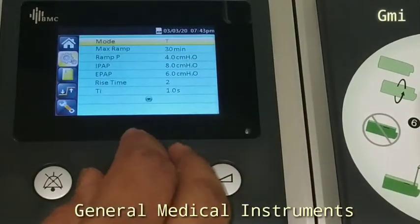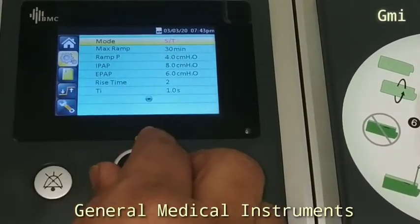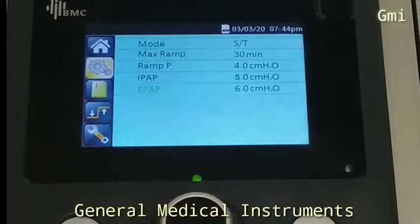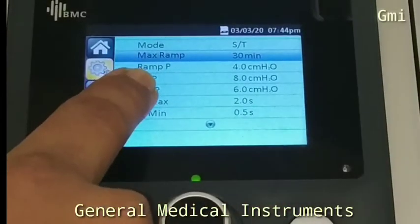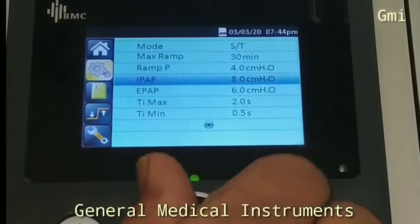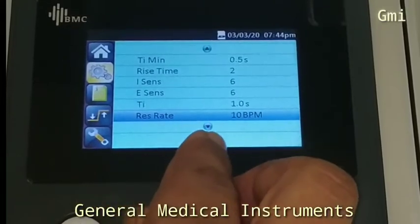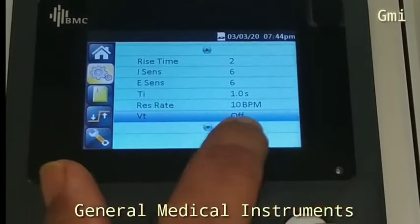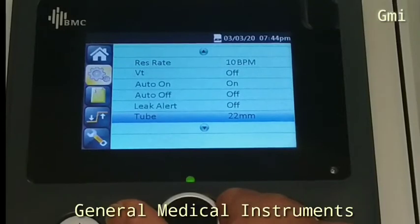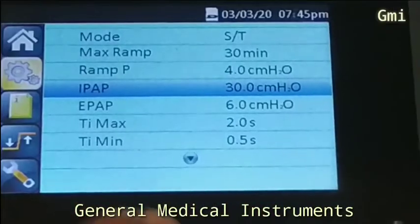Mode Selections. SD Mode Setup. Entering Setup Menu. Parameter Setup.